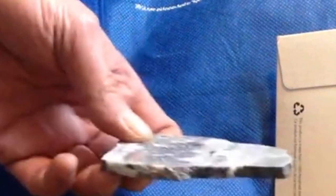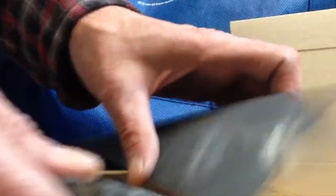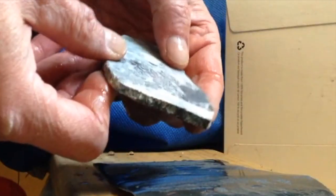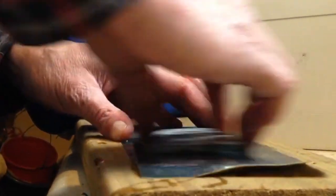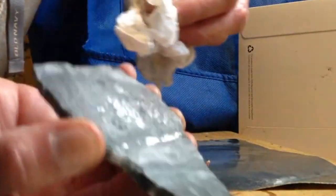Here's the polishing project. I got 400 grit to start with. We're just going to wet this here. I don't have any lapidary equipment. This is the way we're going to do it. Looking nice.